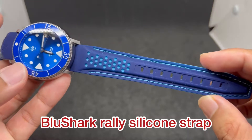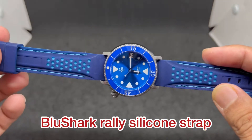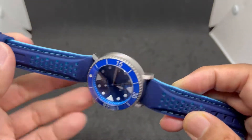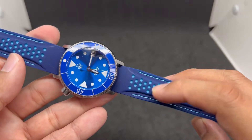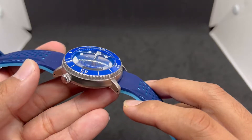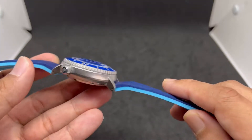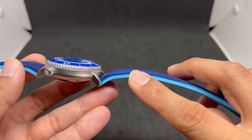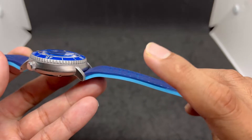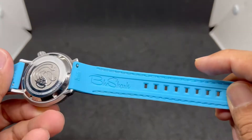First up is a silicone rally-style strap from bluesharkstraps.com. I've been using this watch on this particular strap for quite some time already. I think the blue colorway looks really nice with the blue sunburst dial of the MAS Irukanji. It has a dual-tone colorway — navy blue on the top side and baby blue, or perhaps Tiffany blue, on the bottom.